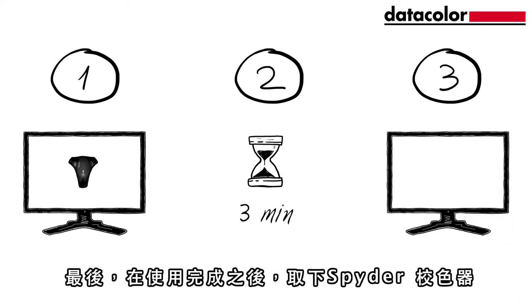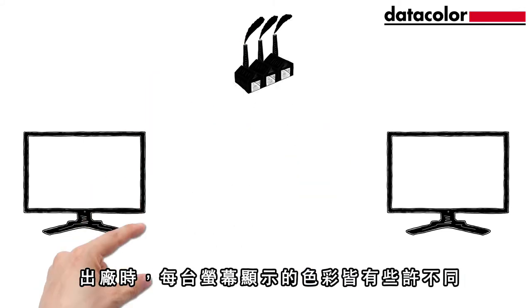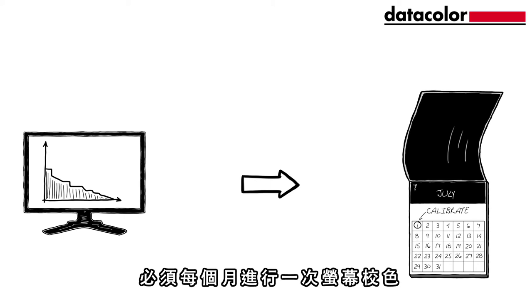After use, you can remove the Spider until it's time to calibrate the monitor again. Every new monitor from the factory shows colours slightly differently and will drift over time. So to ensure professional quality in your work, a monthly calibration is the most important step.